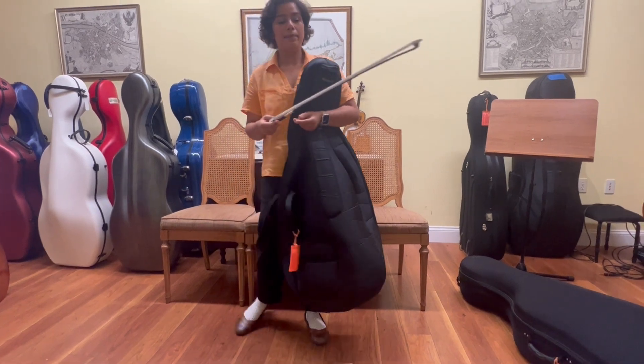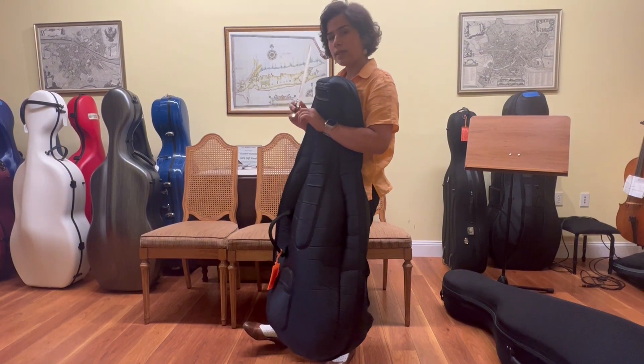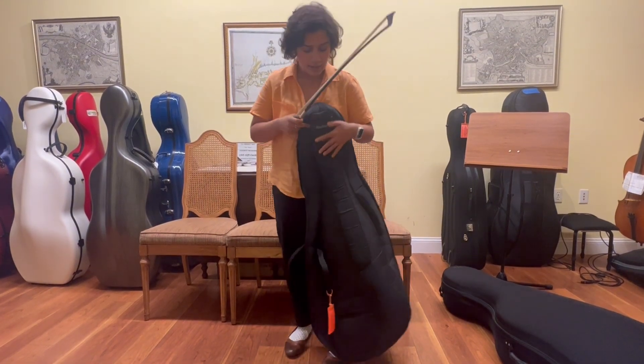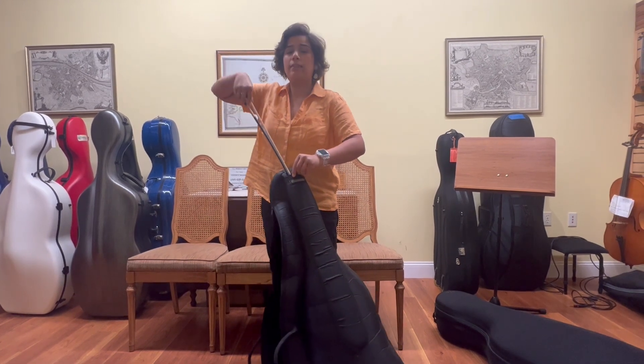Now I have my bow that is loosened, and remember you loosen your bow by turning this little screw at the end to the left. It's important to loosen your bow to make sure that you don't damage it by having too much tension.